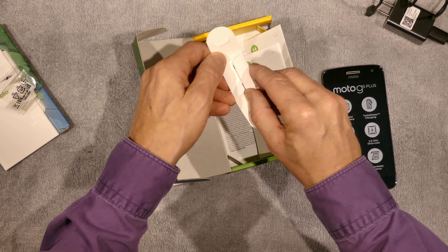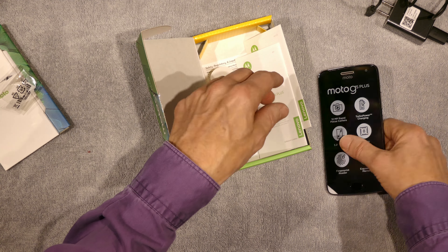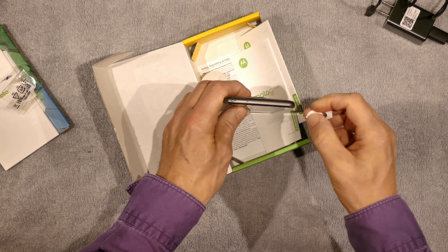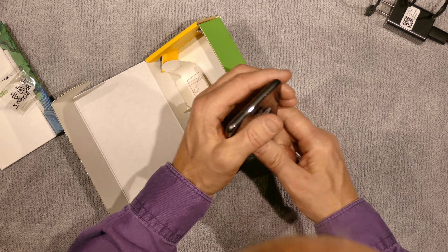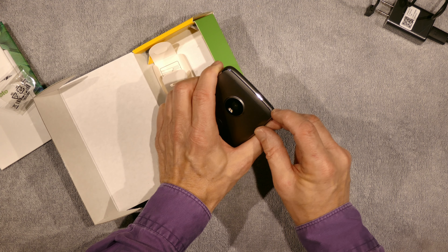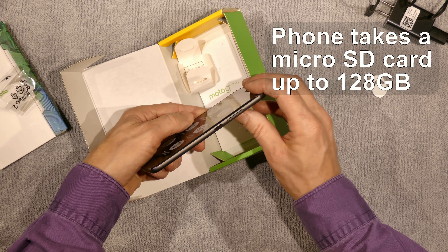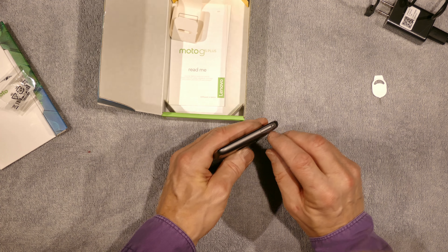This is the tool you need to get at the SIM. Somewhere along the side of the phone — I'm guessing right here — is the compartment for the SIM. You poke this tool in to open this tiny compartment, which I believe has the SIM underneath it. Also, this phone takes external memory, so maybe both the memory and the SIM go in this slot.